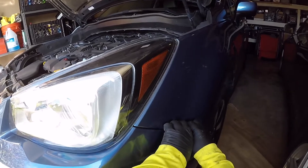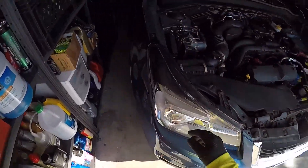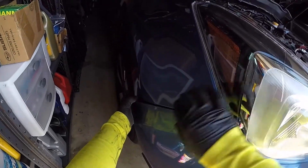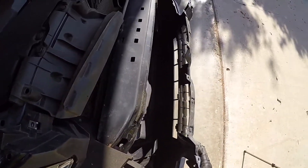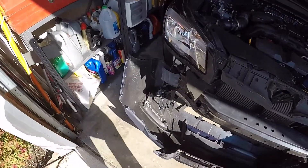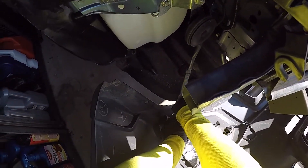Once the plastic tabs on the bumper are removed, the bumper will essentially fall off. Be mindful that you might have fog lights or other electrical components with a connector that you need to remove before you can completely remove the bumper. This Forester is the 2.5 premium model with fog lights, so there was a fog light connector on each side that needed to be removed.